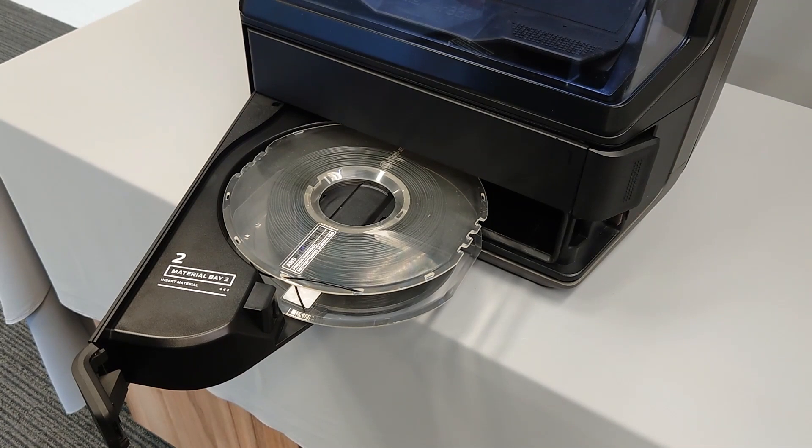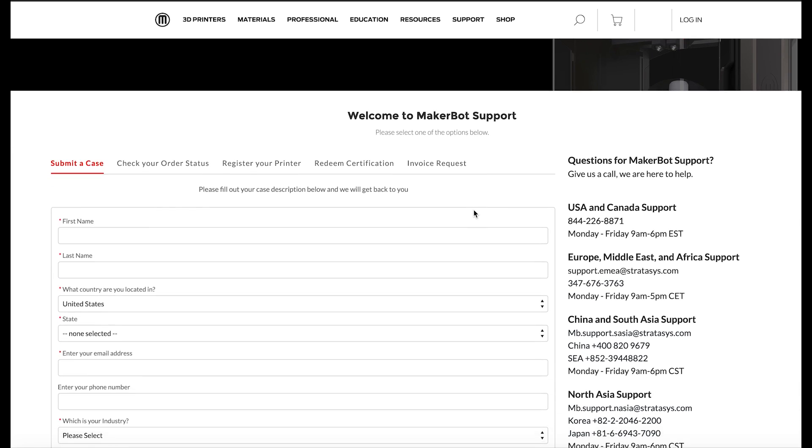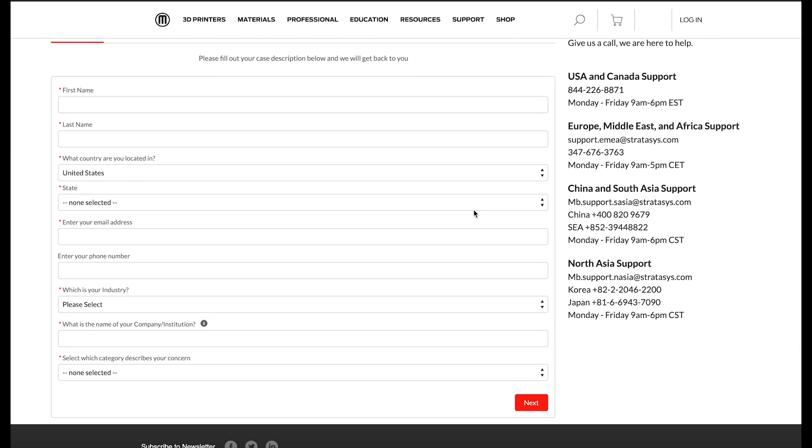If you find that you're only noticing the no-material-detected error with one spool of material, contact MakerBot Support through our website, support.makerbot.com, and we can replace the RFID hub for you.